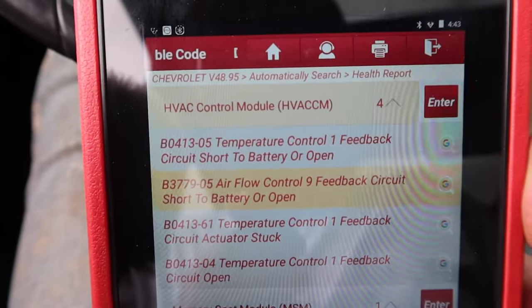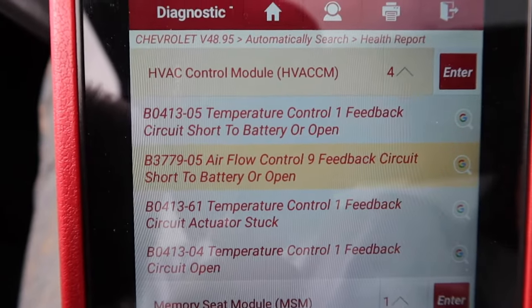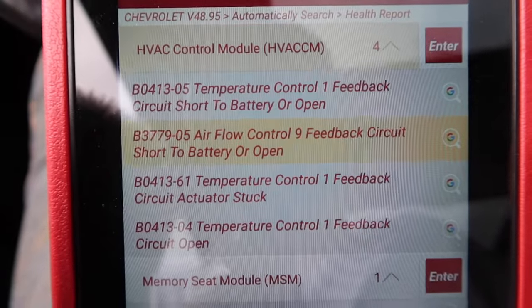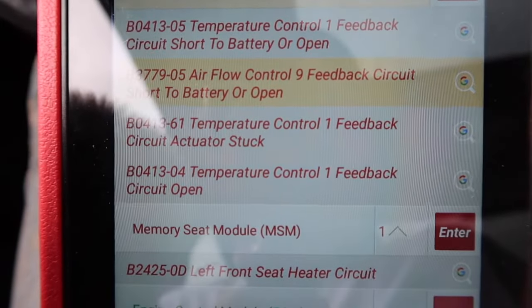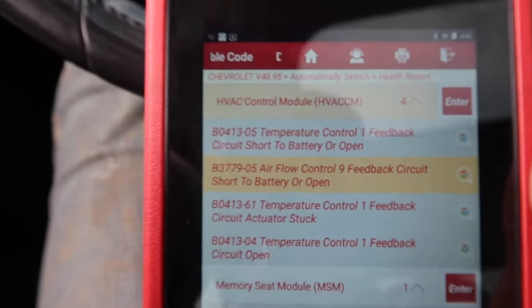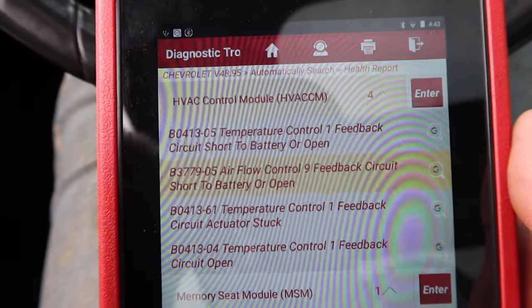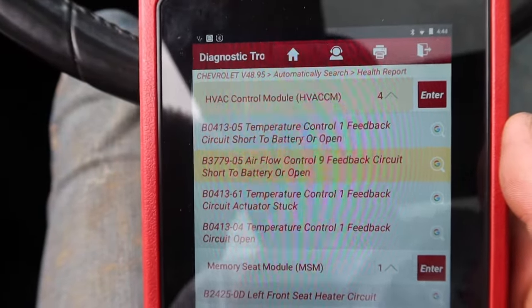Here's all the codes that it's throwing: temperature control one, flow control nine, temperature one one. So it looks like one is going to be the problem. Now, if you don't have a scan tool, that's going to make it a little bit tougher, but it's still doable. We can look at it and go through some stuff.